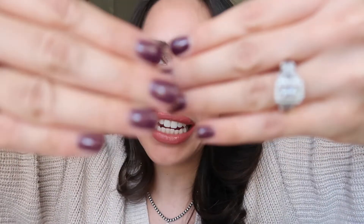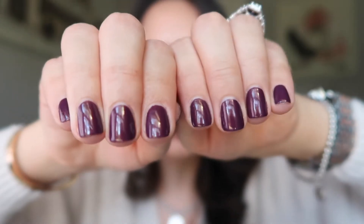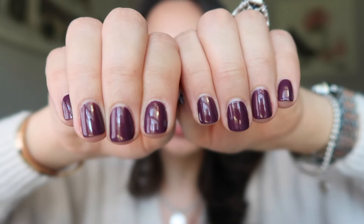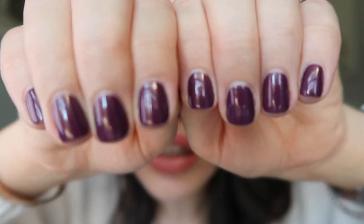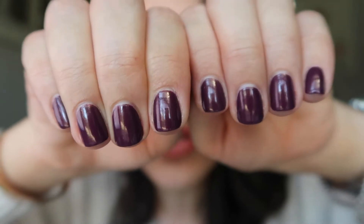First of all, let me show you my nails. How cute is this color? This is Essie Starstruck Accord. It's like this purple shade with like this little gold shift to it. Absolutely stunning. I love this color for fall.